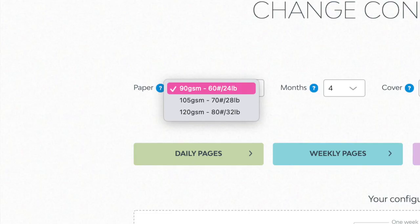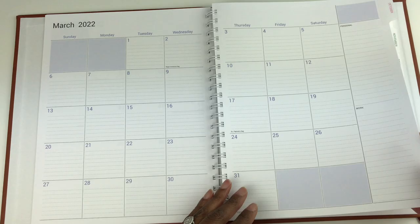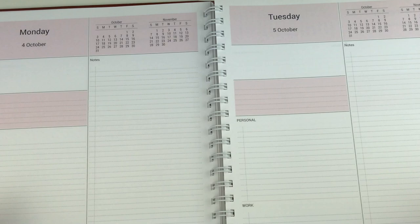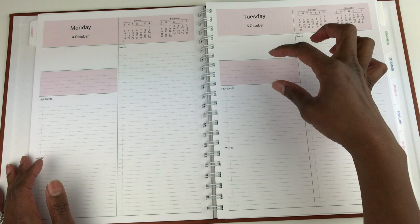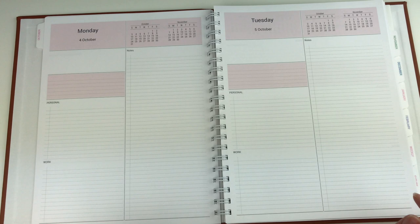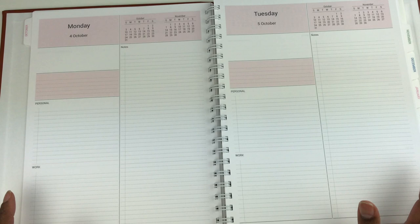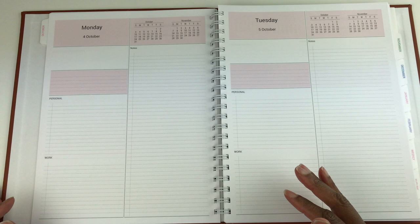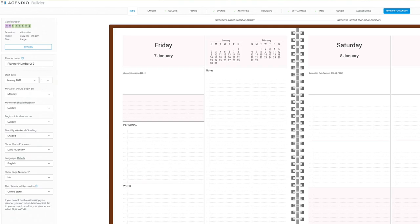The paper is white and you can choose your paper weight if you prefer thicker paper. I got a day-on-one-page format, but you can get a weekly horizontal planner, weekly vertical planner, or as many subsections as you want — the options are many. I recommend building your planner, saving it, and coming back to it, because there was always something I remembered I wanted to add. It's a good idea to walk away, sleep on it, and come back before you order.